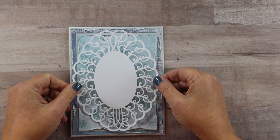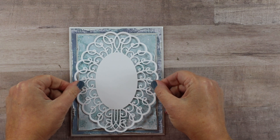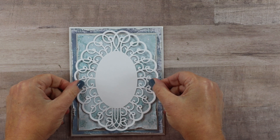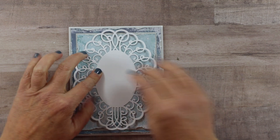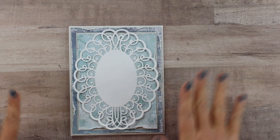Next I want to add a fairly large die cut — this is a Spellbinders die as well. I don't have the name off the top of my head, but it is a good shape so that it's visible around the cloche. Now we have the base set up and I can build that cloche.